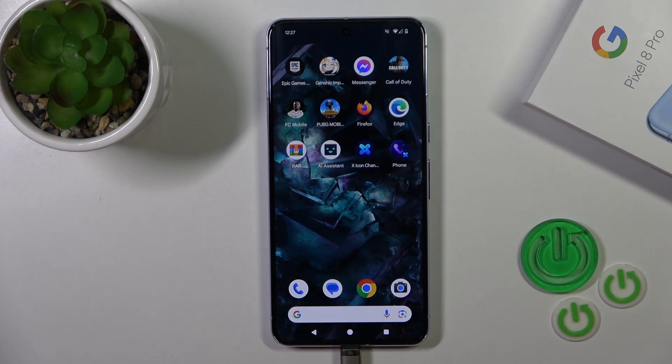Hi, this is the Pixel 8 Pro and I'll show you how to check battery health with the Ampere app on this device.